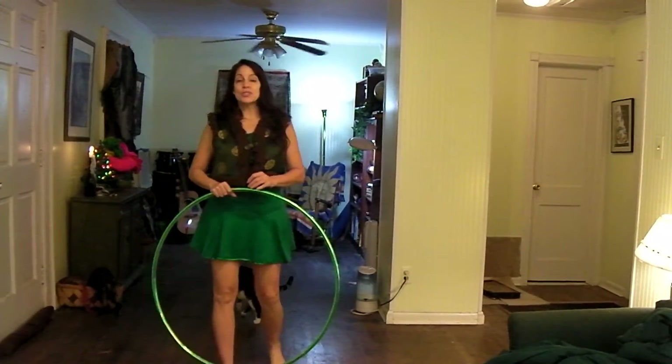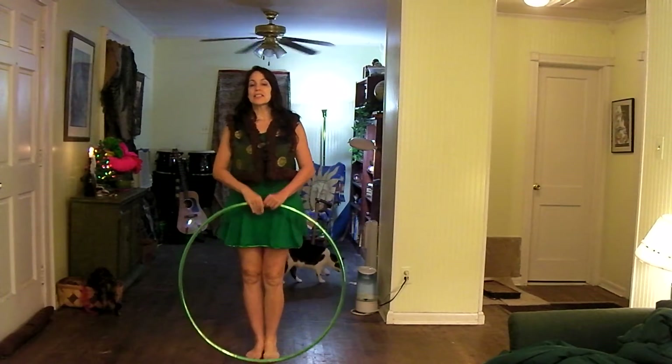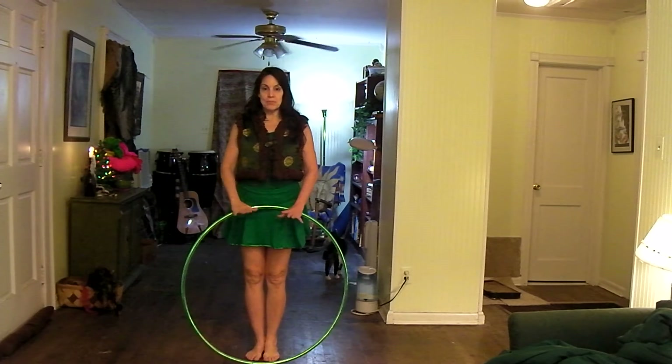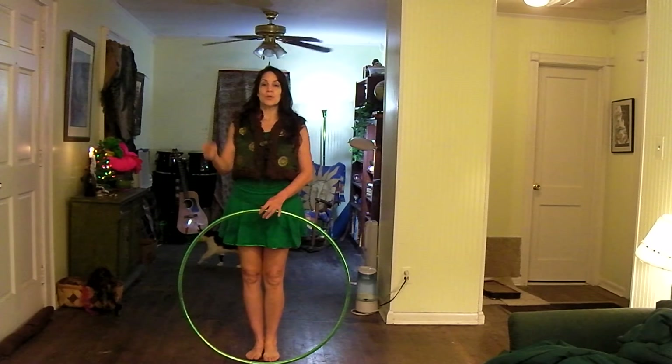Hi, this is Carolina, and I'm going to demonstrate how to create a circuit between a continual chest roll, back roll, chest roll, back roll, so that you're not really moving from where you are in space, but you're moving constantly between these rolls.